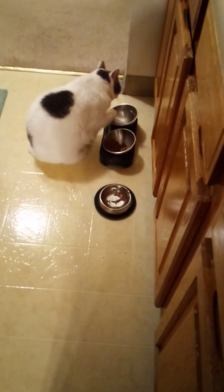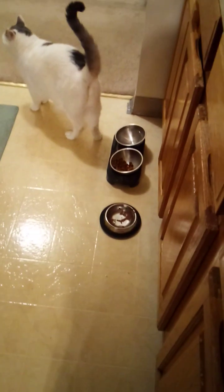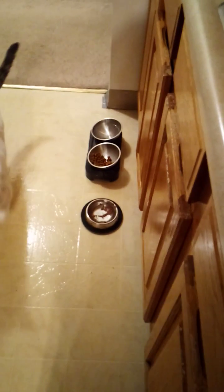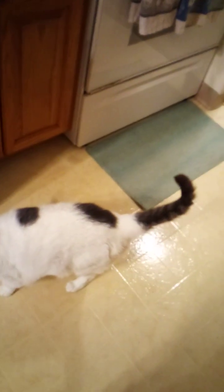Dustin's drinking his water — good boy, Dustin! It's really hard to get a cat to drink their water. It's very rare that he'll come out and drink in front of me, so when I catch him I always say 'good job.' He's on a diet, so drinking water is great.